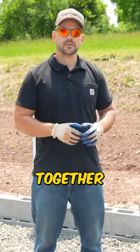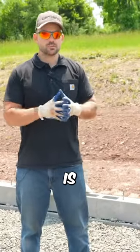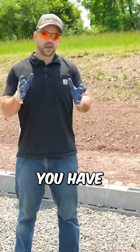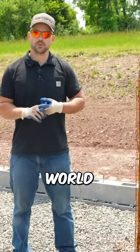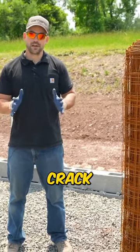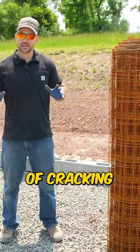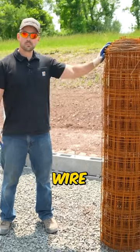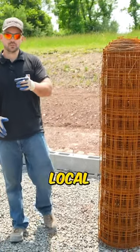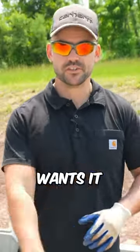Is wire mesh better or worse than rebar? Well, there are two types of concrete in this world — concrete that has cracked, and concrete that's going to crack. So whether you use wire mesh or laced rebar, either one has the potential to crack. From my experience, wire mesh and rebar work about the same. Definitely check your local building codes in case your local jurisdiction has a specific requirement.